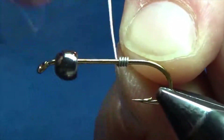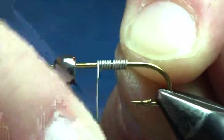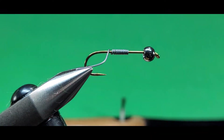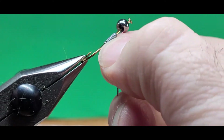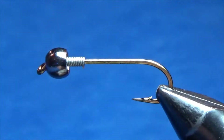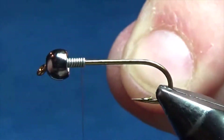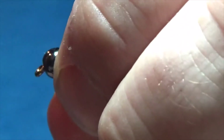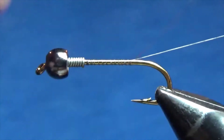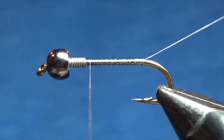In the vise I have a size six, two extra long streamer hook. I've got a 3/16 inch black bead on there, and I'm putting about 10 to 15 wraps of .020 lead wire on there. Pinch that off and slide it right up into the bead. Now I'm going to start my thread — this is some six-aught brown unithread. Start it right behind the lead and work my way back to the bend, just making a nice layer of thread.